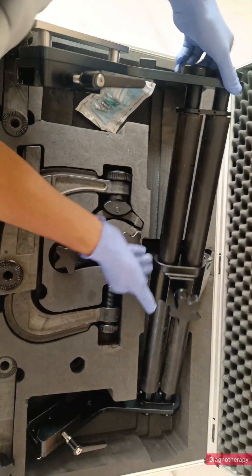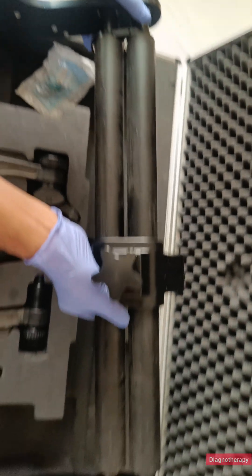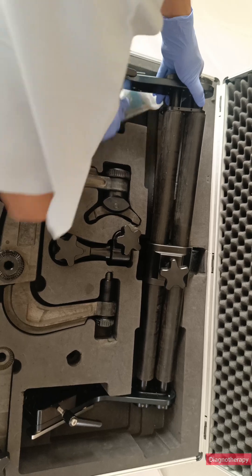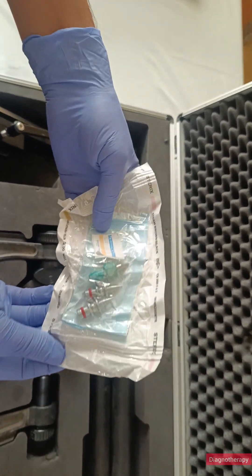Have you wondered how brain surgeons keep a patient's head perfectly still during surgery? Let me show you the Mayfield Head Clamp. This is a precise device used in neurosurgery. It has three sharp points that hold the patient's skull firmly in place, so even the tiniest movement is impossible.